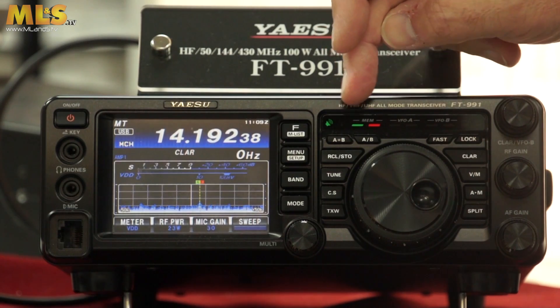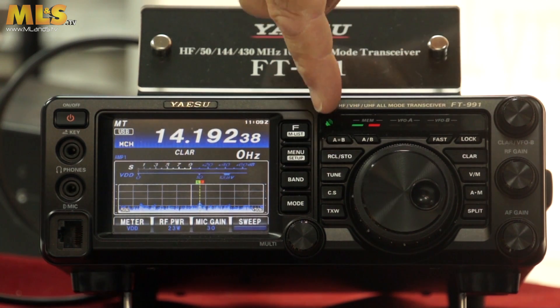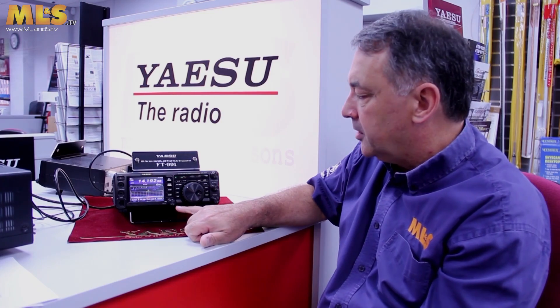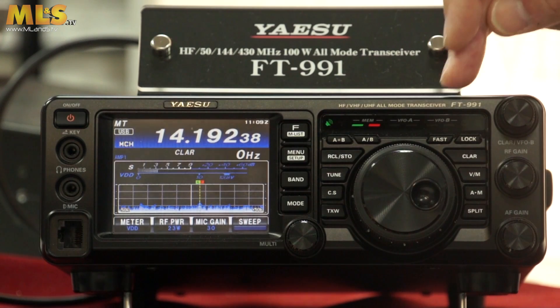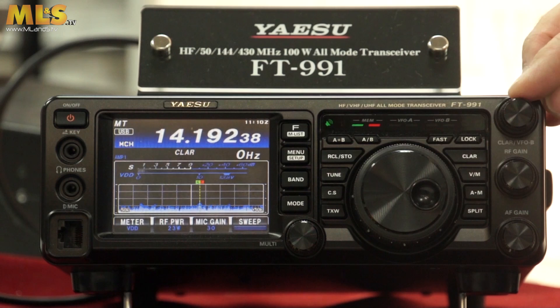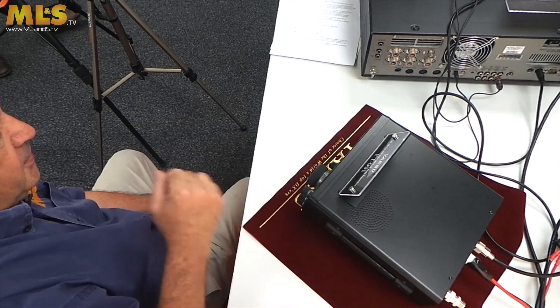There's also A and B VFO swapping, recall and store of memories, internal ATU tune button, the custom set button, and the TXW button which is for working split — so you can monitor your TX output channel before you transmit. Then fast and lock for the VFO, the main VFO knob, clarifier controlled by the knob up here, VFO/memory button, and your split button. Over here is the clarifier or VFO knob, RF gain control, and the volume control.